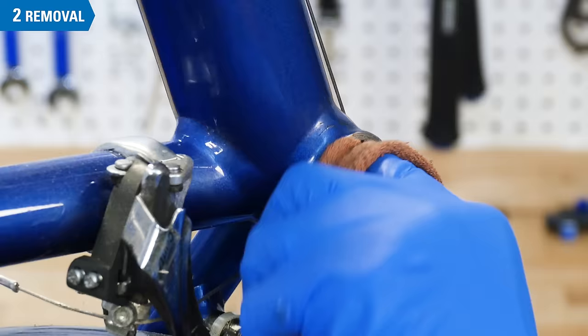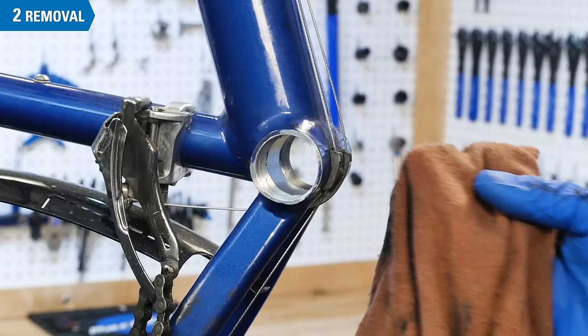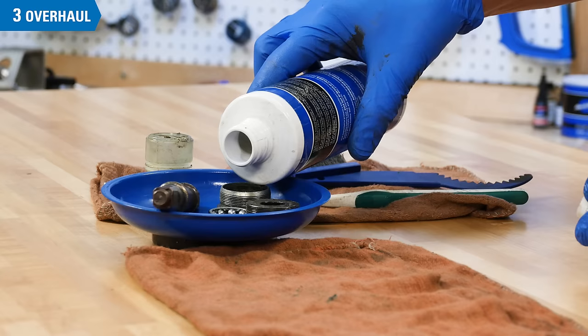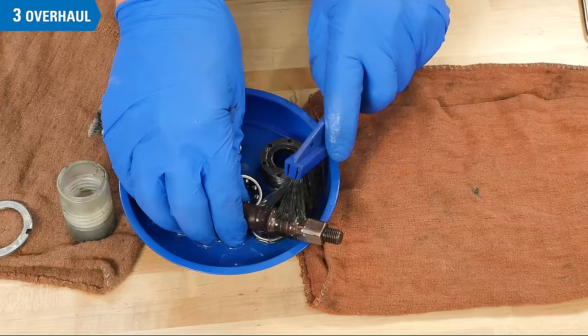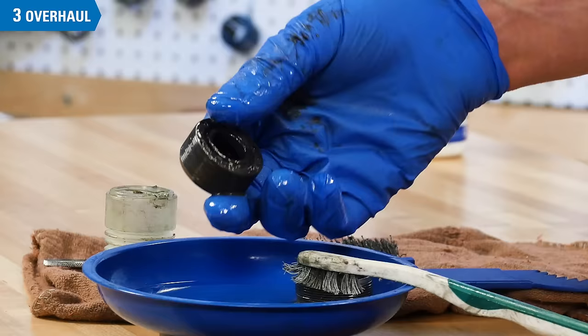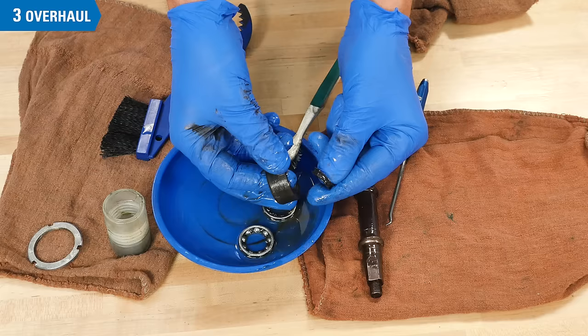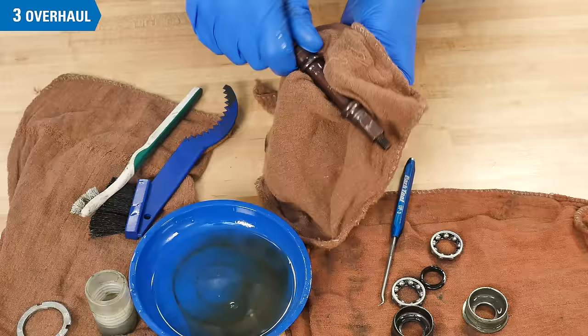Clean inside the shell. If you are installing a cartridge bottom bracket after removing the cup and cone style, see this video. Clean the parts using a degreaser and a clean brush or rag. You may also find a seal in the spindle interface of the cups. Carefully remove this for cleaning, noting its orientation as you do. Scrub and wipe each part thoroughly.